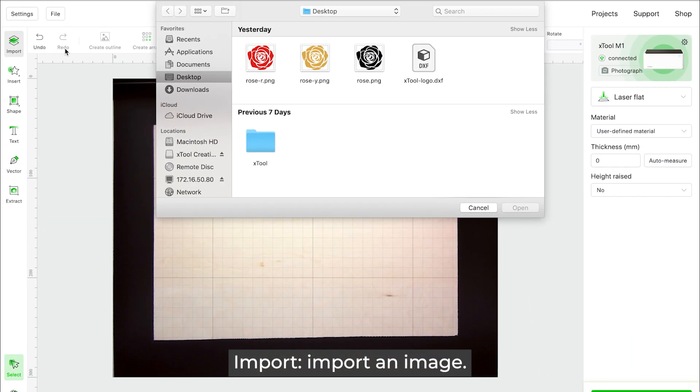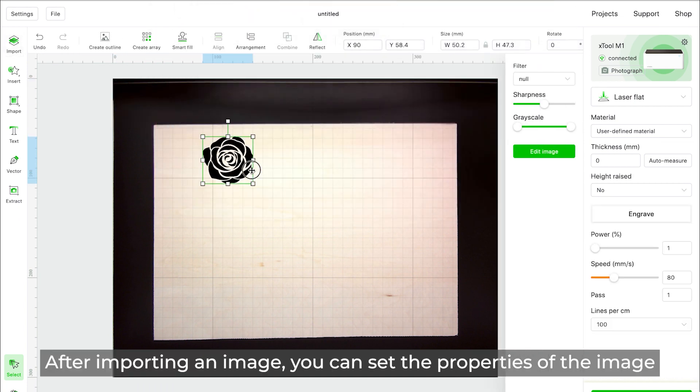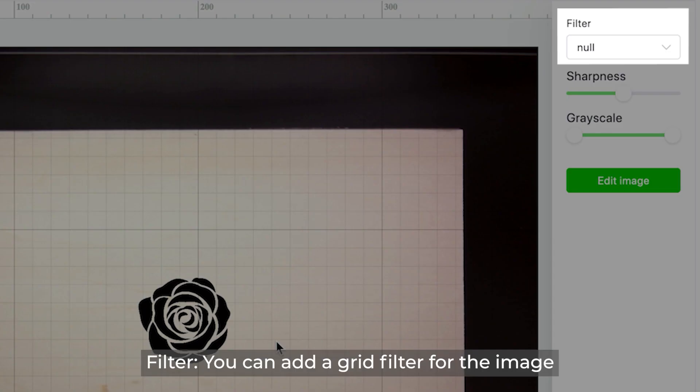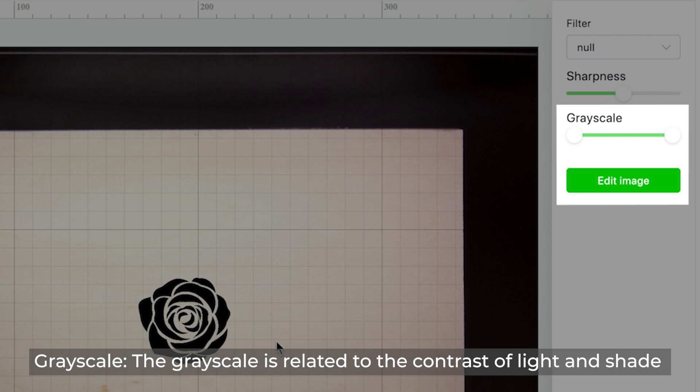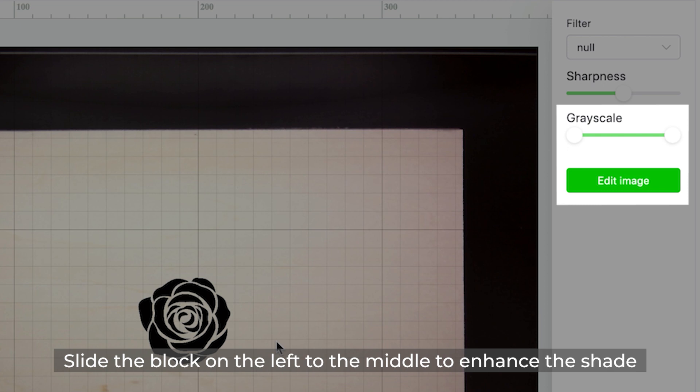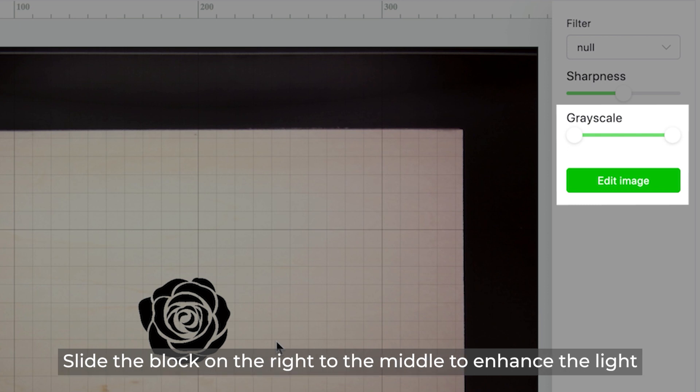Click Import to import an image. After importing, you can set the properties of the image. Filter allows you to add a grid filter. Sharpness is related to the clarity of detail in an image. Grayscale is related to the contrast of light and shade — slide the left block toward the middle to enhance shadow, and slide the right block toward the middle to enhance light.